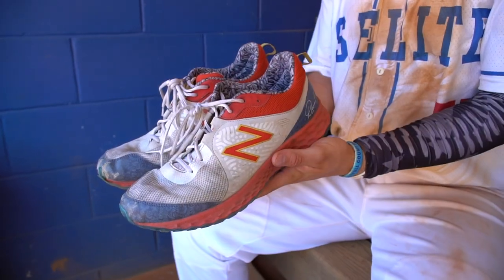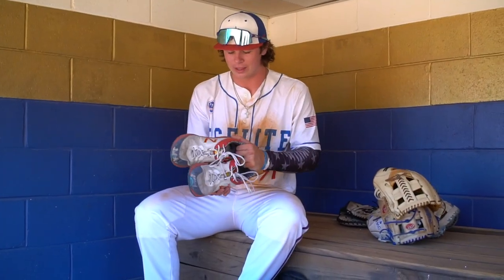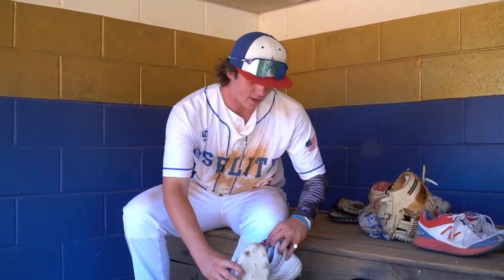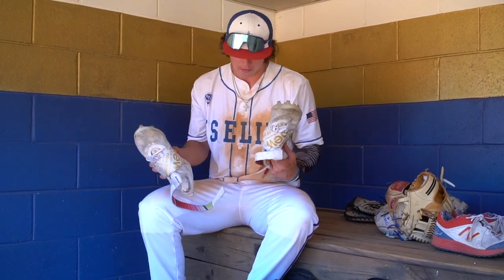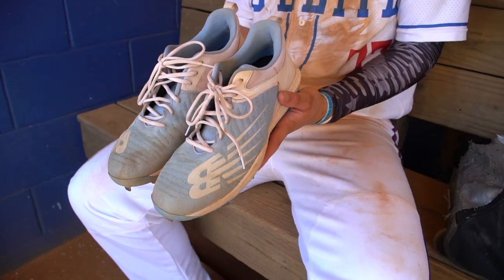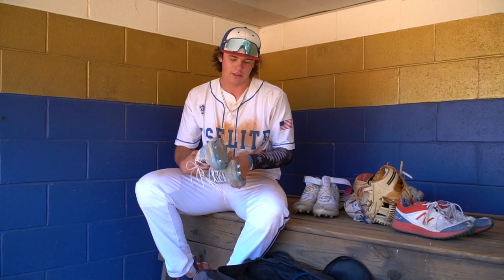Next up, got my turfs — New Balance. Personally, I like New Balance the most; I think they're the most comfortable ones. Got the David's ones. And then I got my New Balance Lindors. I got these molds for turf games. Not my favorite, but I use them. And lastly, I got my spikes — baby blue. I got them to match my glove and also my bat. I like New Balance because they're the most comfortable, most soft, and I feel like they're the lightest.